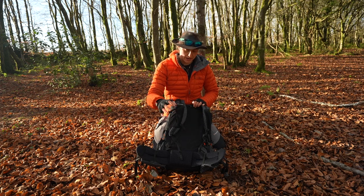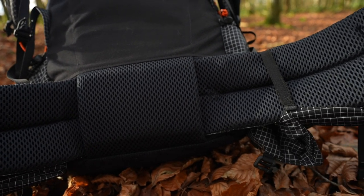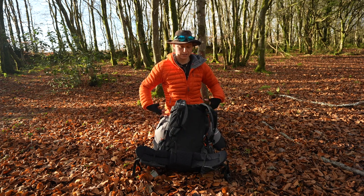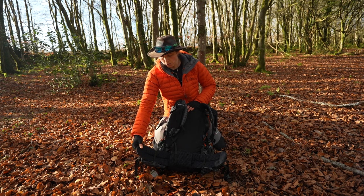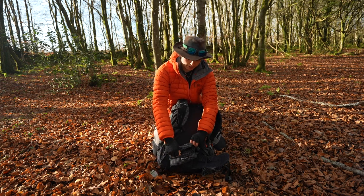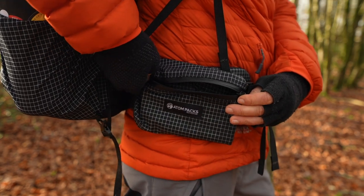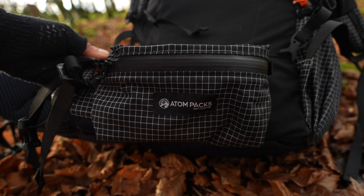The hip belt is an optional addition — some people prefer hiking without one, but it's part of my standard setup. The pad comes in various sizes and is four inches wide, giving a large surface area against your hips to carry the bulk of the rucksack's weight. It's 10mm foam with breathable mesh. You can also add hip belt pockets — super lightweight, they clip on very securely. I keep my spare lens in one pocket and spare batteries in the other when I'm out shooting.